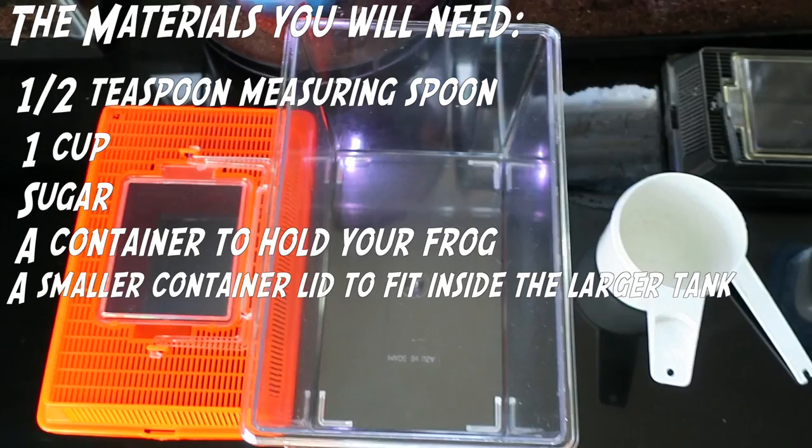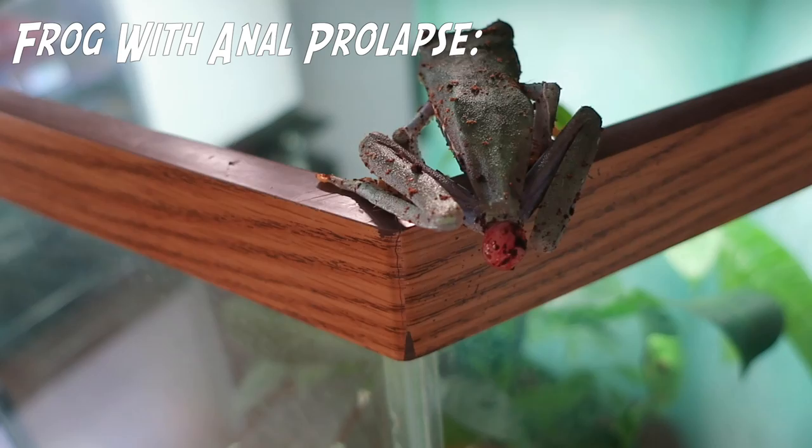Step one: identify if your frog has anal prolapse. If your frog has anal prolapse, it will look like this compared to how they would normally look.